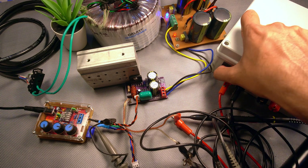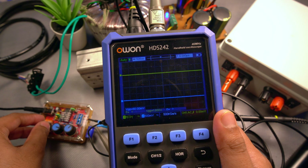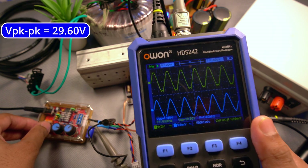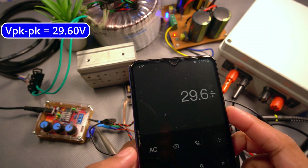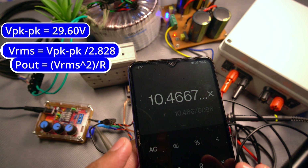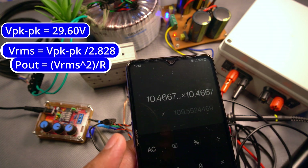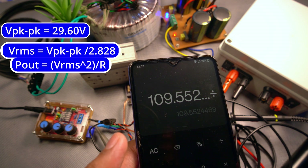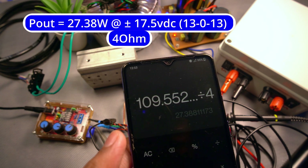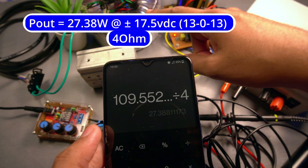Now let me switch it to 4 ohms. Increasing the amplitude until it clips — that's 29.6 volts. So 29.6 divided by 2.828 gives us VRMS, and VRMS squared divided by 4 ohms gives us 27.38 watts at 4 ohms with a 13-0-13 supply.